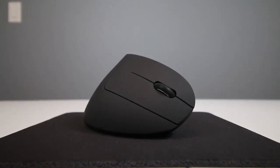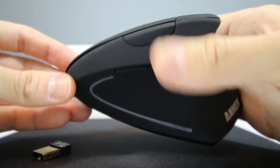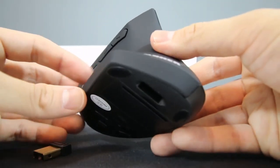It is important to note that this mouse is specifically designed for right-handed users. At the current time, there's not a left-handed mouse version, but hopefully in the future they'll make a left-handed one as well.